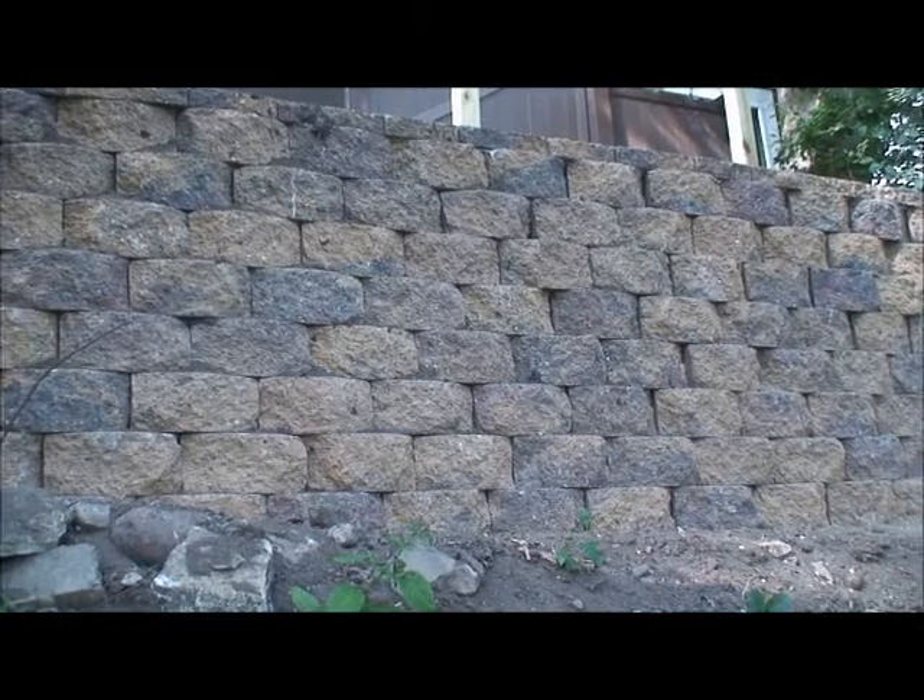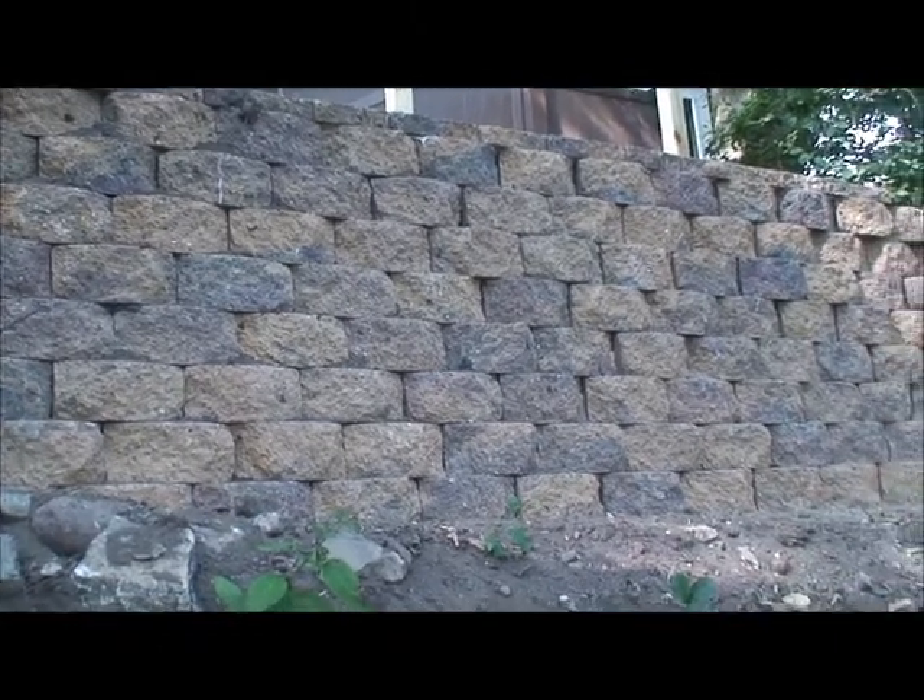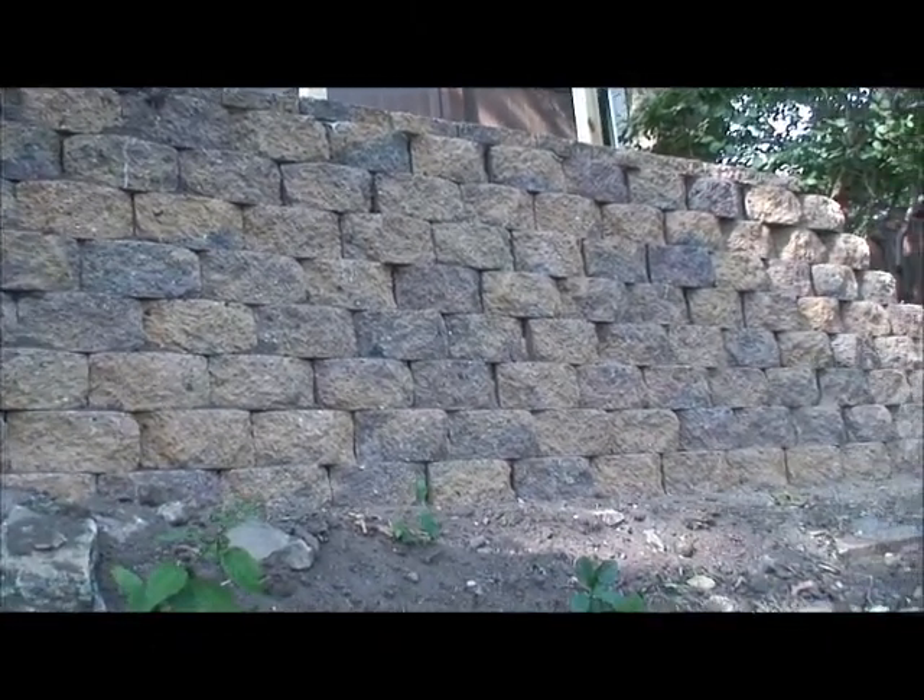This is the finished retaining wall. It seems so much bigger from down here.